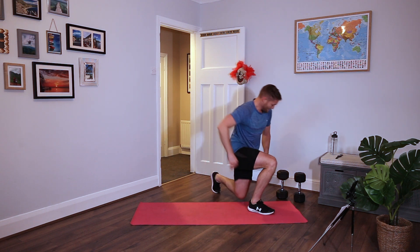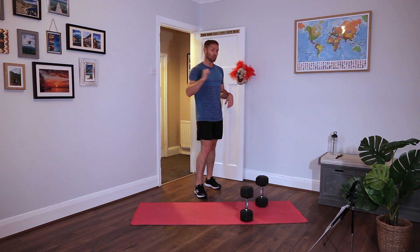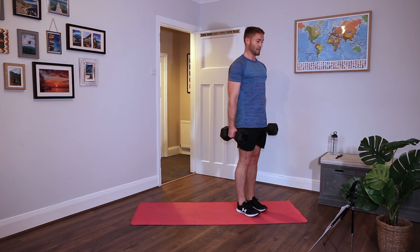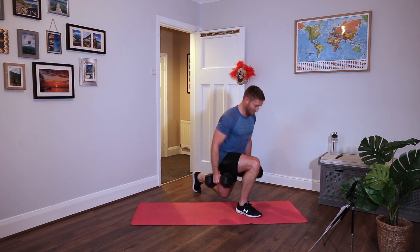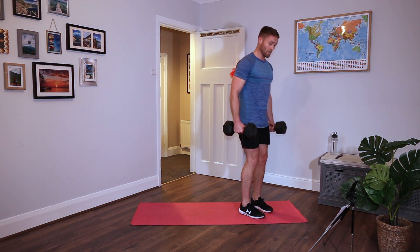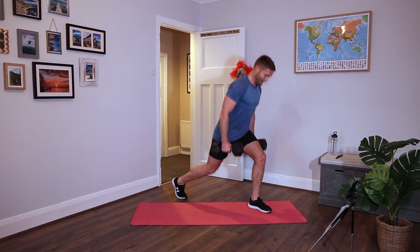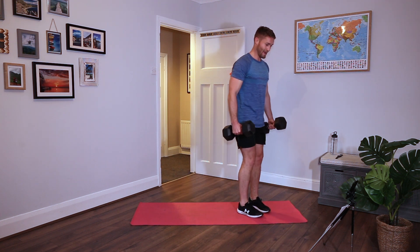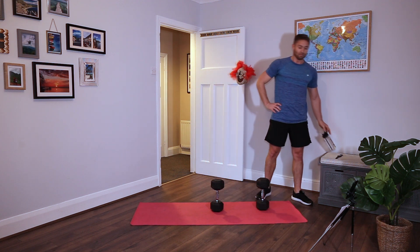Back lunges. You can either do bodyweight, one dumbbell, or two dumbbells like I'm doing. I'm going to add a pulse in there now - so I'm going to take a step back, do a pulse, and then bring it forwards. Shoulders back. Just go as low as you can go, get the mechanics right first, get the form as good as you can, then you can start adding pace. Don't sacrifice form for speed - good reps, that's what we're all about. Rest.